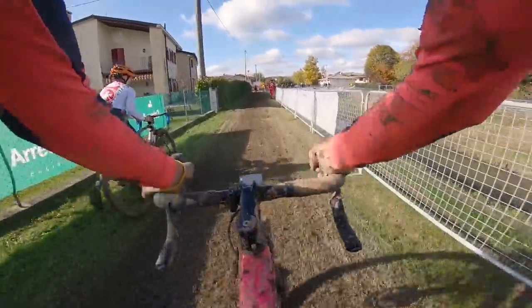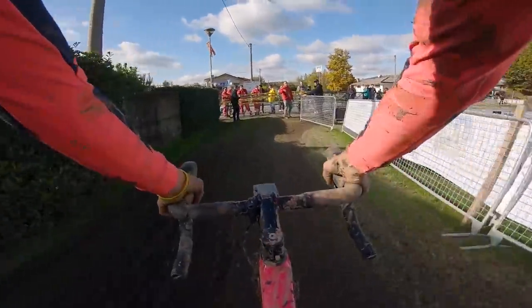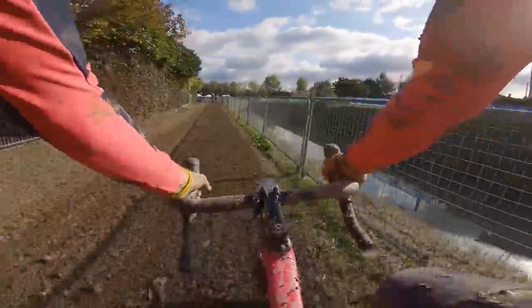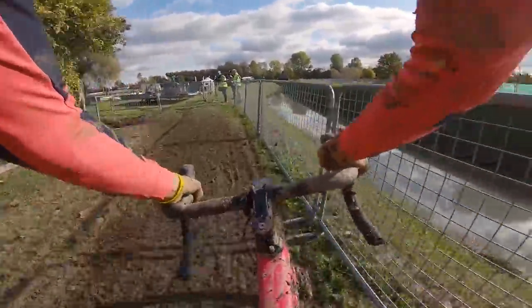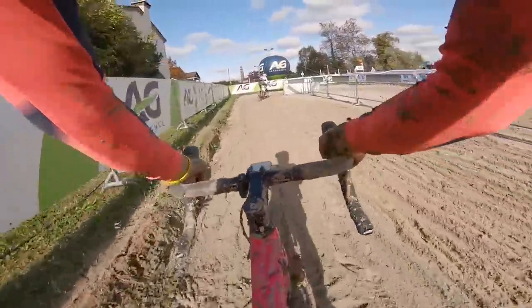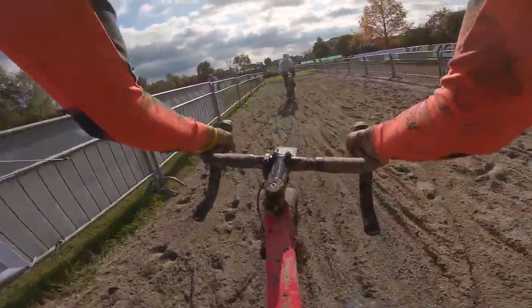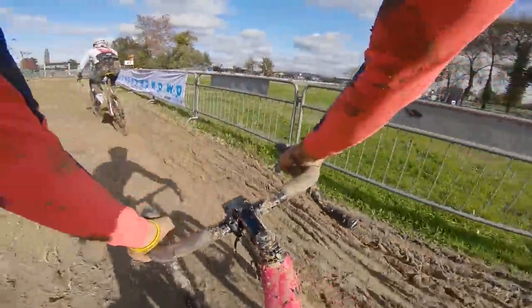Another fast part of the course here, and when I say fast we're doing about 16 kilometers an hour. Over the river, into more mud. Into the second sand section now — starts with a very deep rut and then the fastest line is actually over to the left, it's not quite as rutted. The sand isn't really sand, it's kind of gravel and it's just going to play havoc with your gears, it's just gonna get everywhere.